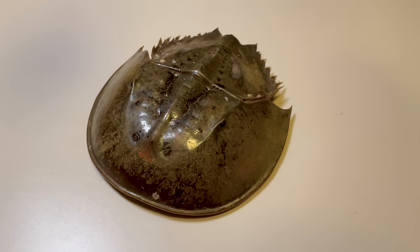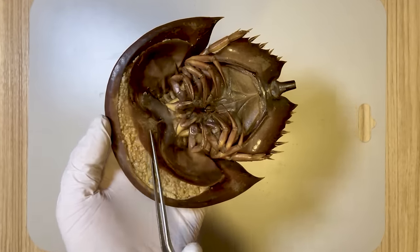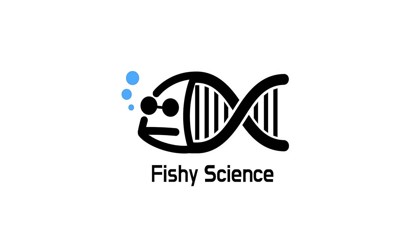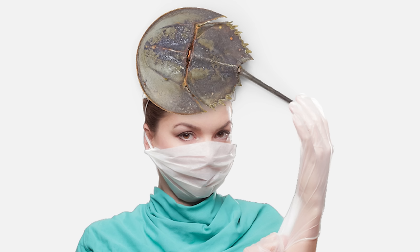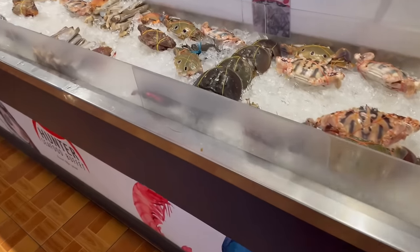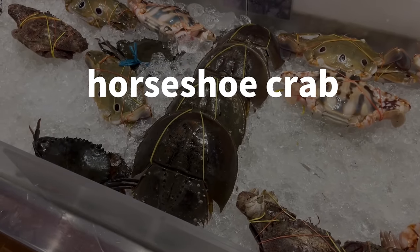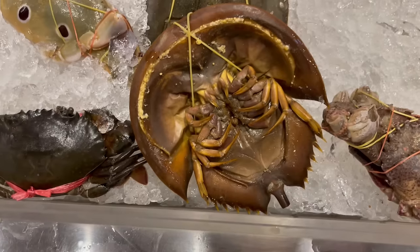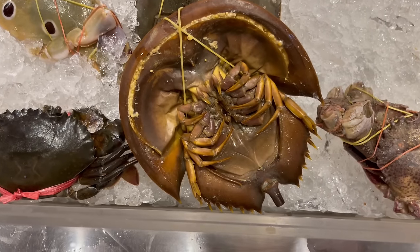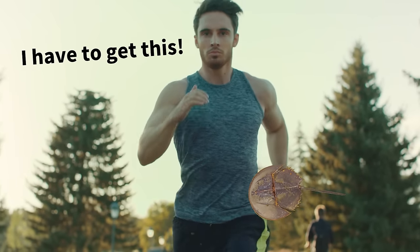This is a horseshoe crab, often referred to as a living fossil. If you peer inside this horseshoe crab, you'll discover some genuinely peculiar features. Today, let's delve into the dissection of a horseshoe crab. During a business trip to Thailand, I stumbled upon a seafood store and encountered a specimen I'm eager to share with you. It happened to be this exact horseshoe crab. Regrettably, the tail had been severed, but it provided an excellent opportunity to examine the distinctive traits of the horseshoe crab, so I promptly purchased it and took it back to my hotel.